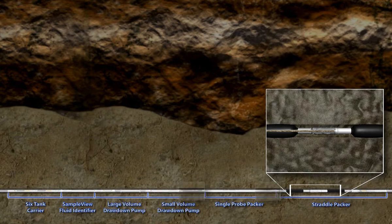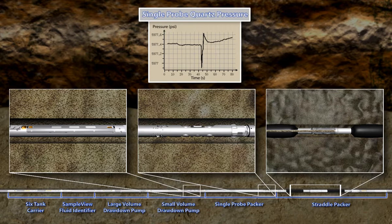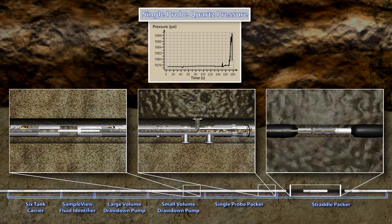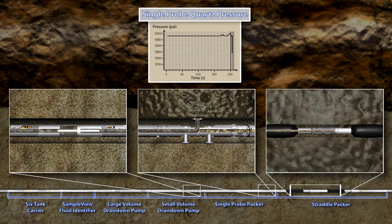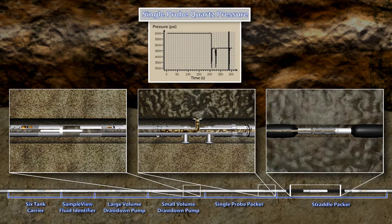The next few minutes of the animation will illustrate how the RCI tool is used for conducting mini-DST and vertical interference testing. When conducting a mini-DST, it is always a requirement to run the single probe directly above the straddle packer to assist in determining the vertical component of permeability. The pressure response of the quartz gauge in the single probe module first measures hydrostatic pressure. When the pressure stabilizes, it seals against the formation and conducts a series of repeated drawdowns to ensure that a seal has been established and that formation pressure has been achieved. Once formation pressure has been achieved, a mini-DST can be performed.